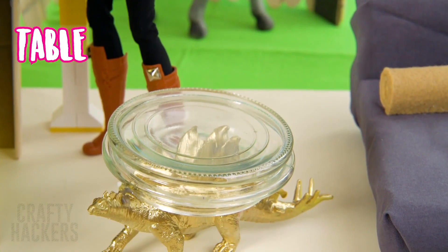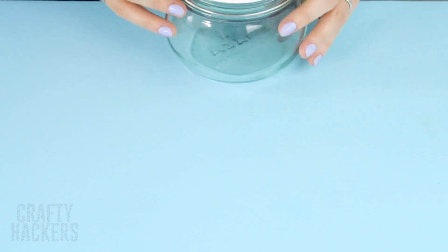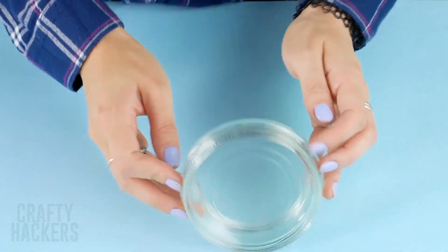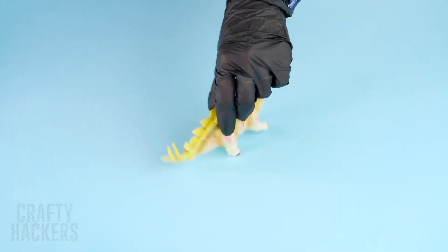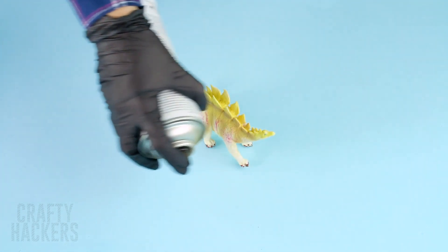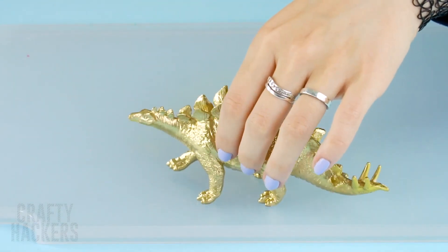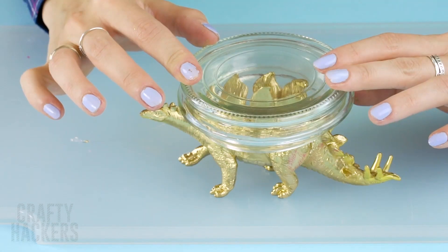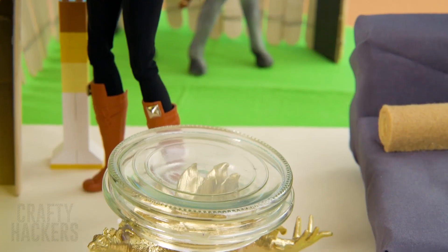Table! To make this modern dino table, you'll need to start with a glass jar. Take off the lid and save it for later. Find a dinosaur in your basement and spray paint it in the color of your choice. Next, fasten the lid to your dinosaur with glue. Ta-da! The simplest and easily the coolest end table your Barbie will ever want.